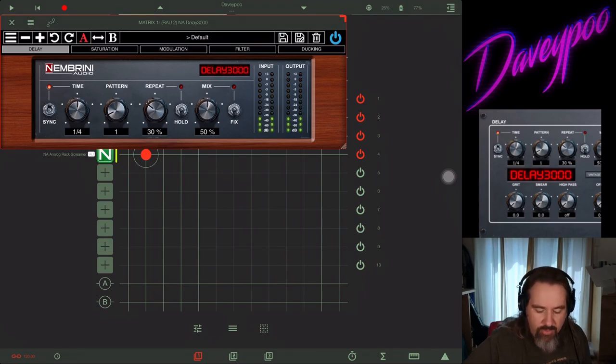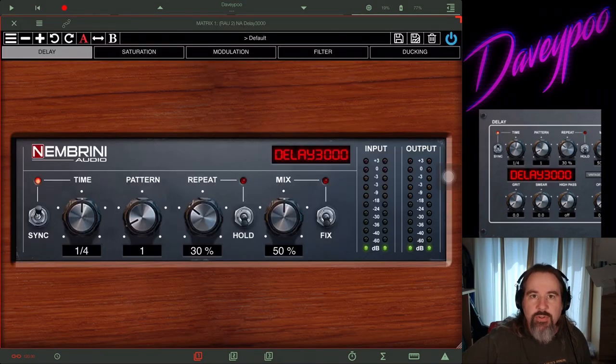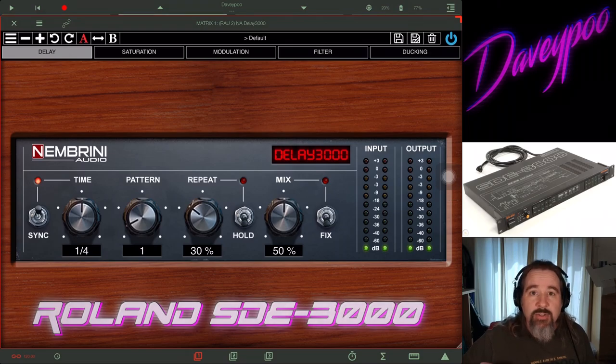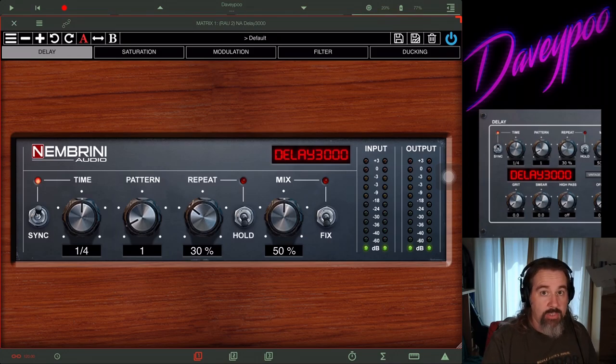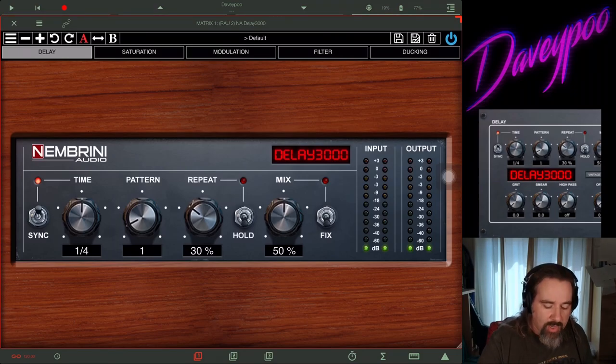Here's Delay 3000, the other app they came out with recently. It's modeled after a rack-mounted delay unit. These Nembrini apps take all the thinking out of creating guitar tones on the iPad. What I've always struggled with is that amp simulators don't always sound like the amp they purport to sound like — Fender-modeled amps don't always sound like the Fenders I've used. But these apps sound so good I don't even have to tone search. It's amazing how easy it is.